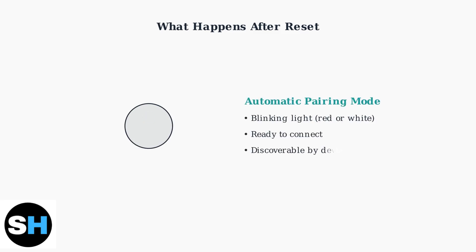After a successful reset, your Honor Choice Earbuds X5 will automatically enter pairing mode. You'll see a blinking light, usually red or white, indicating the earbuds are ready to connect to new devices. They become discoverable and can be paired with your phone or other Bluetooth devices.